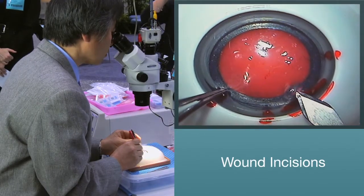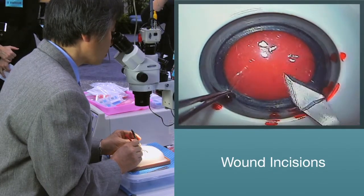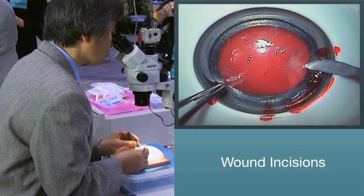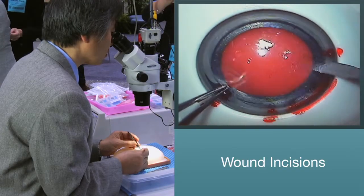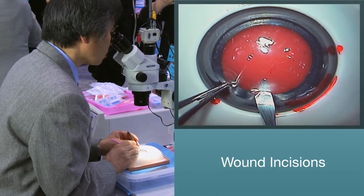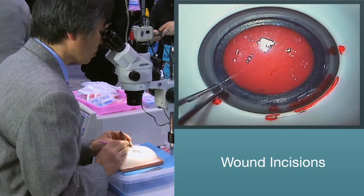The cornea has red markings for the main and side port incisions and can be used several times before replacement. Make your initial incision with any size keratome, then make your paracentesis incisions to allow access for your second hand instrument. Kataro offers several variations of manipulators and choppers.